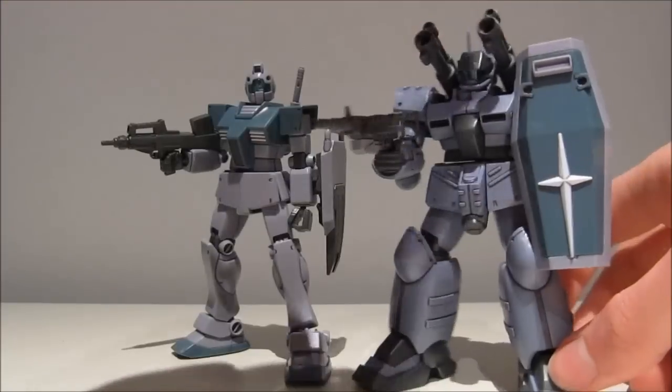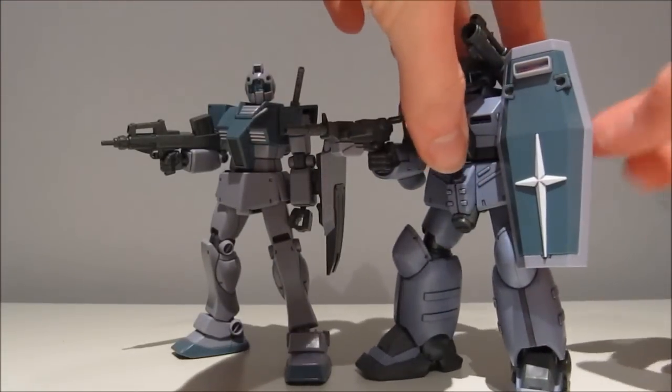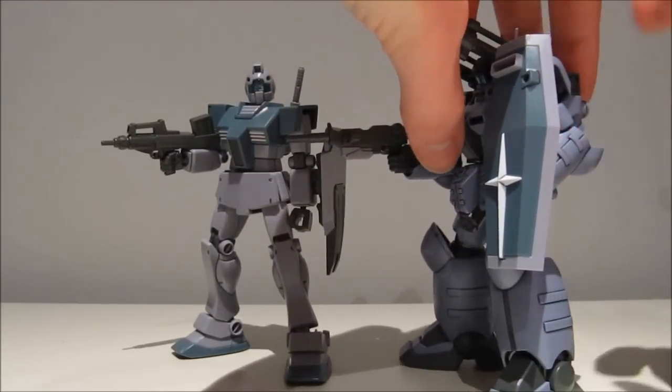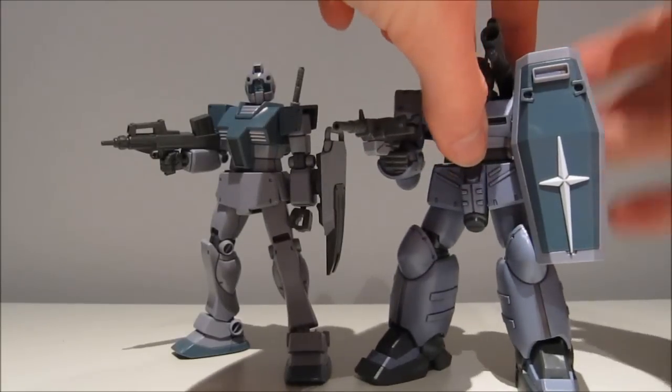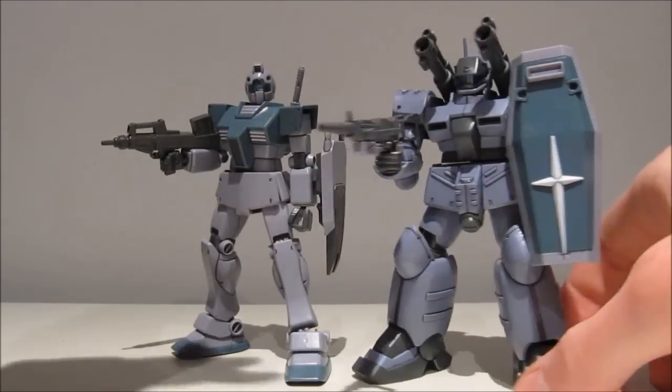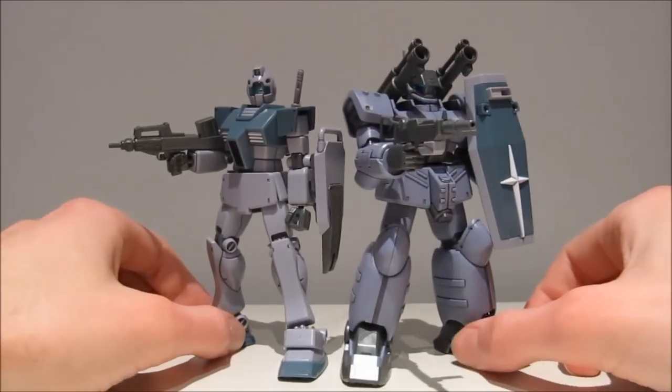He can also hold the shield. Mind you, if you're going to put it up, you will have to put a little bit of tape at the handle because it's a bit on the loose side. But it's better a bit too loose, because you can always just wrap a little bit of tape around it. So you have some nice compatibility there.